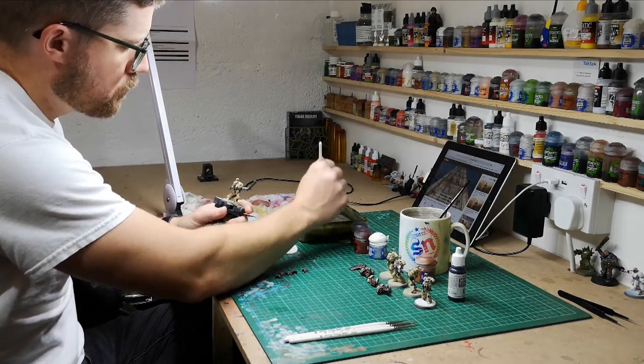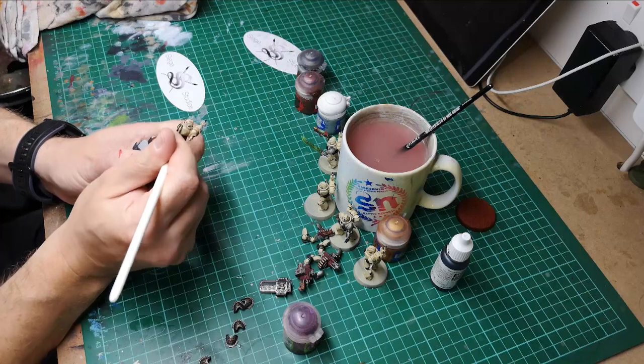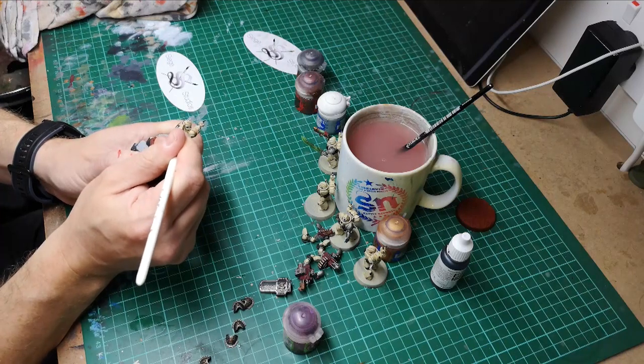Hi guys, my name's Simon, I'm one of the senior artists here at Siege Studios. Welcome to our Patreon. I got into the hobby in the late 80s — I went into an independent gaming store and got addicted, found my way into it. I then had a bit of a hiatus from the hobby, as I'm sure most of you will have done as well, but when I got back into it I found that attaining new skills was quite a tricky subject to pick up on.